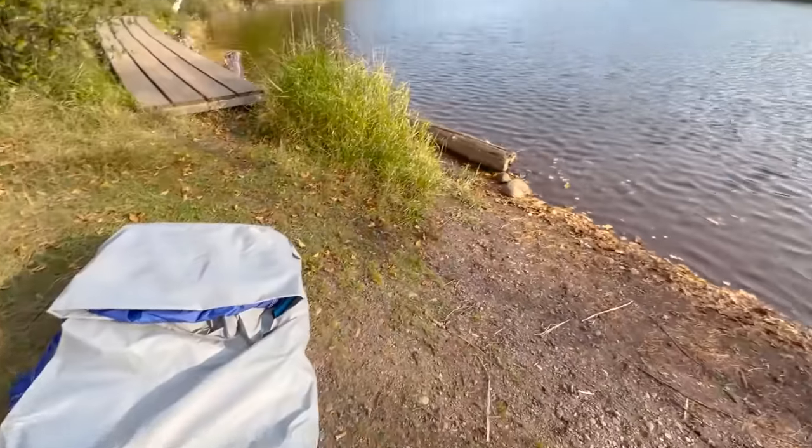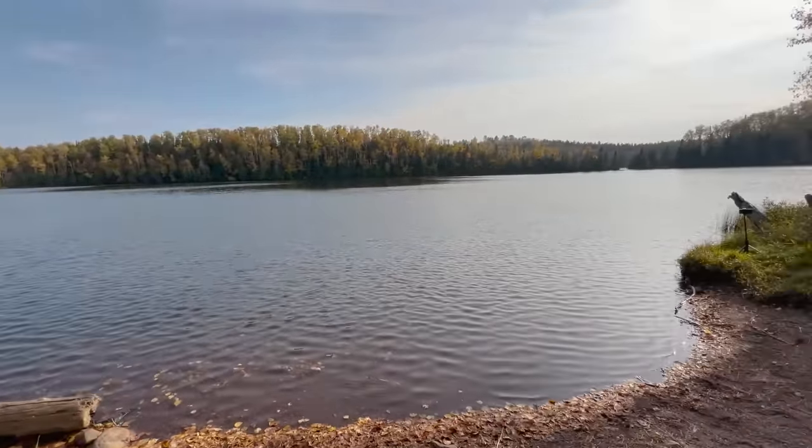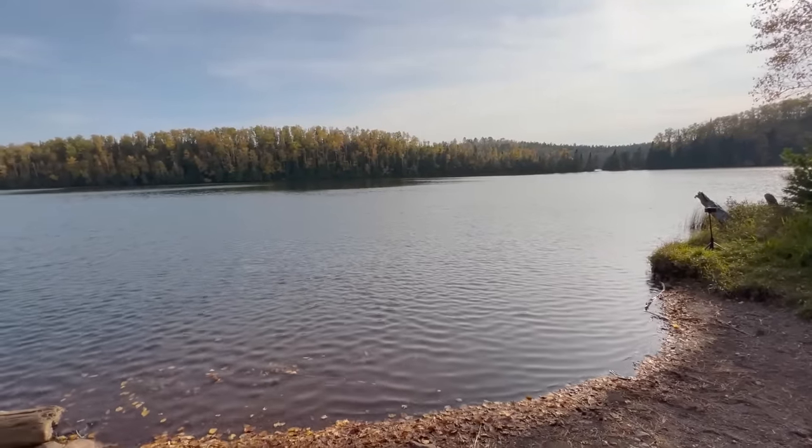Alright, so here we have my inflatable tent, and behind me I have a beautiful trout lake. Without further ado, I'm going to get this thing inflated.